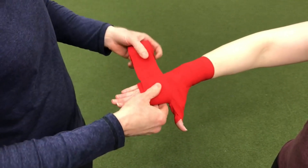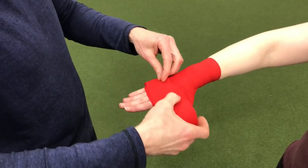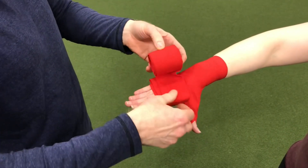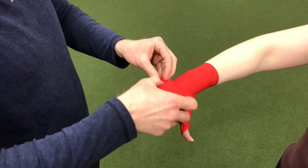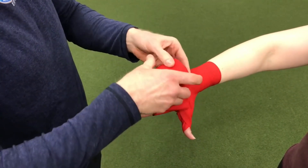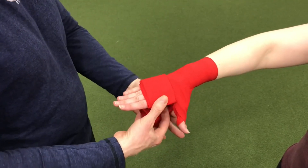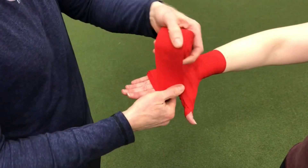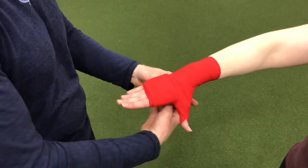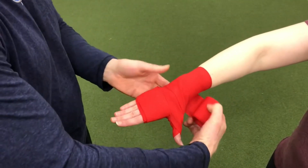Now we're going to do some layering. Because Carly has smaller hands, we're going to use a couple of different layers — this is going to keep more padding on top of her hand and not in the palm. We want to use the wrap as efficiently as possible. I'm going to pin it down with my thumb and wrap it all the way around and bind it off, then go up around the wrist and do a lap.